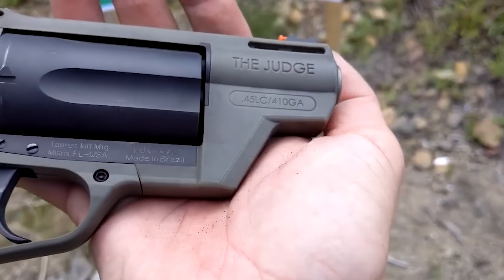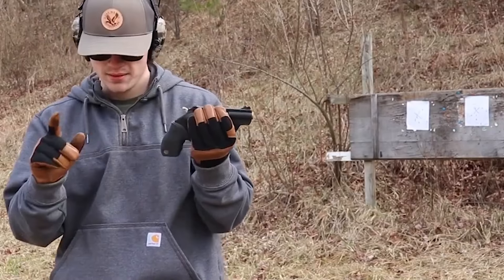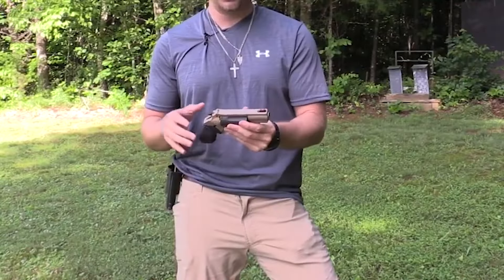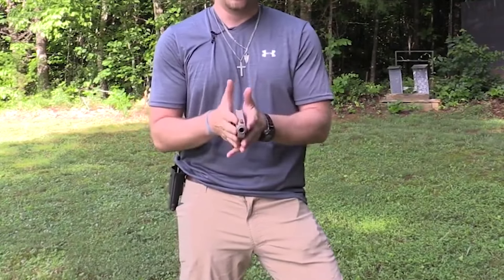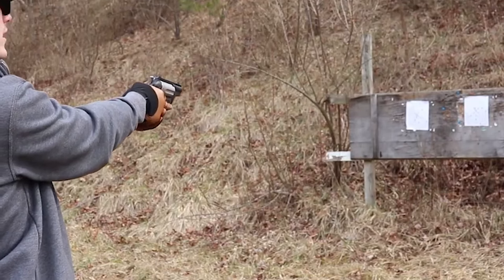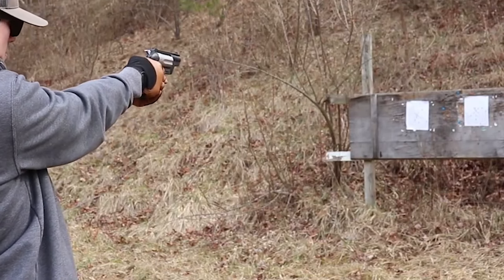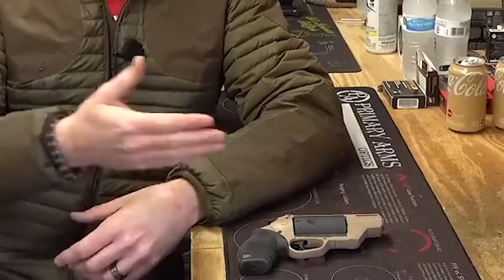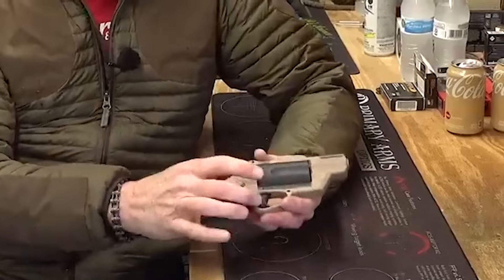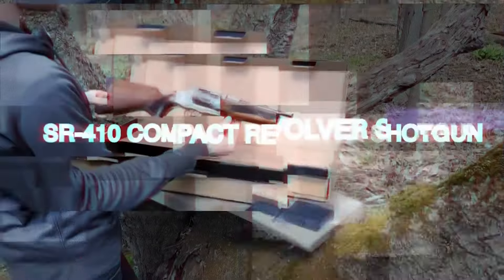The gun is quieter than some regular rifles but louder when shooting .45 Long Colt shells. The front sight is a red tritium bar, making it easy to line up with the target. The Taurus Judge is intuitive and easy to line up with the target, making it easier to shoot faster. The accuracy of the Taurus Judge depends on the target being shot; with the .45 Long Colt chambering, it can hit good groupings without much problem.